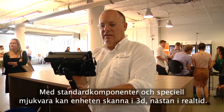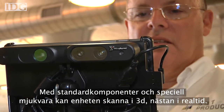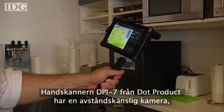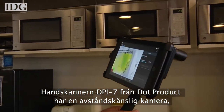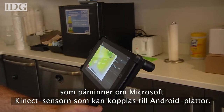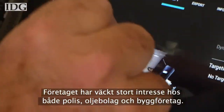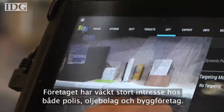Using off-the-shelf components and specialized software, this device can create a near real-time map of 3D space. The DPI 7 handheld scanner from Dot Product has a depth-sensing camera — similar to a Microsoft Kinect sensor — attached to an Android tablet running the company's software. So far, the company has had interest from law enforcement, oil, and construction companies.